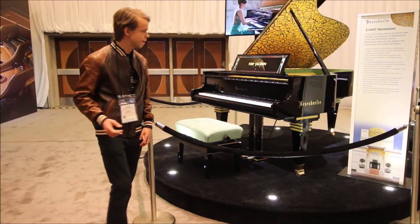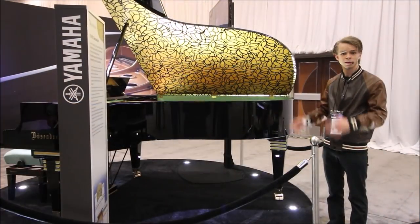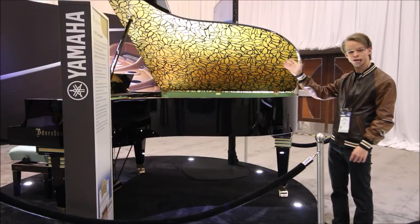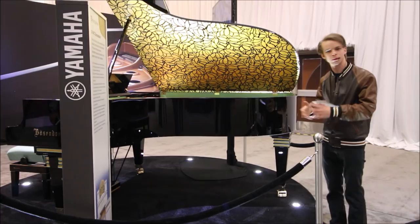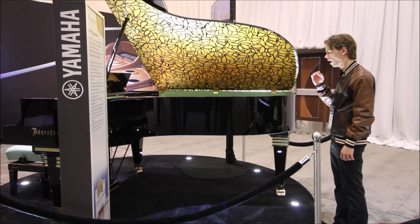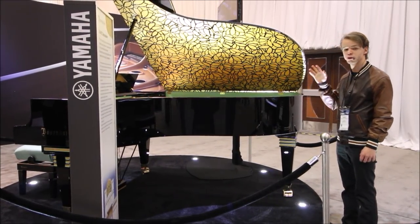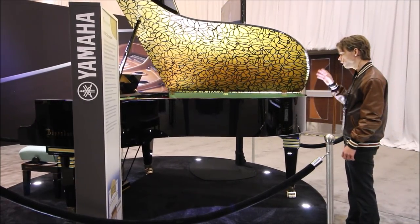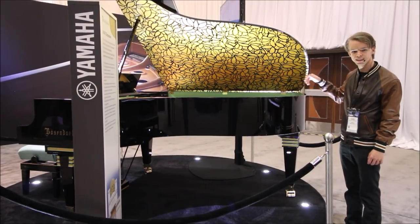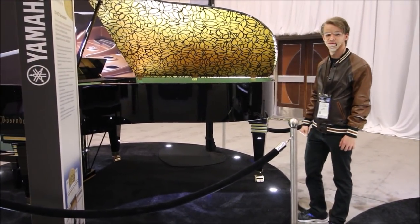Some of you guys might know what the Latin text says and can translate that for me. Going around to the back of the piano, you can see the entire harp and the underside of the lid has gold leaf. I promise I won't touch it, but it's absolutely beautiful. We've got gold leaf under the entire underside of the lid, and the entire harp also has gold leaf on it — which is really amazing. It's 23-karat gold. The inside rim is kind of like a nice minty green color, which contrasts really well with the gold leaf. A very special Bosendorfer.